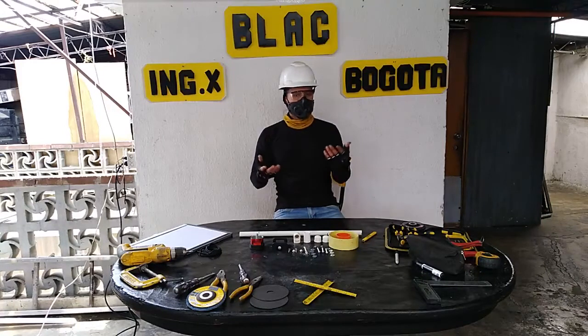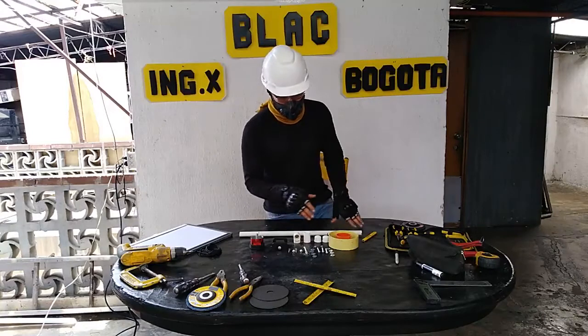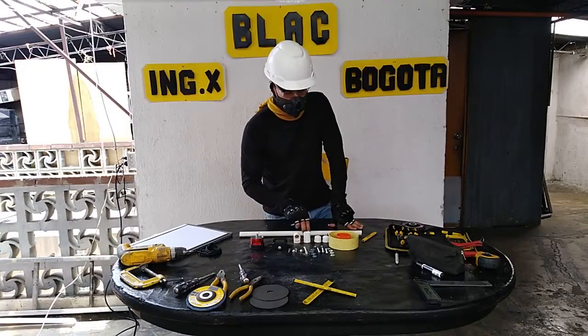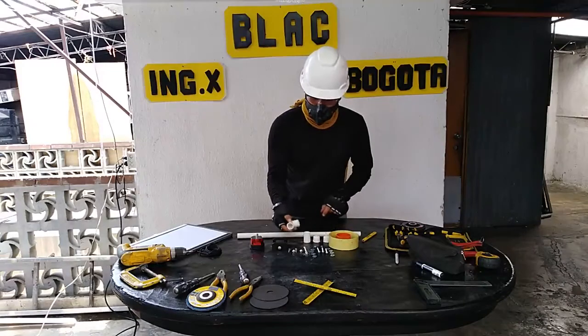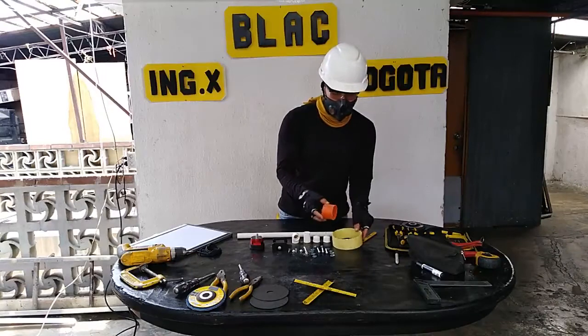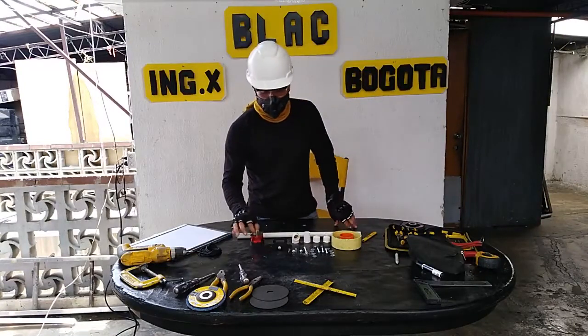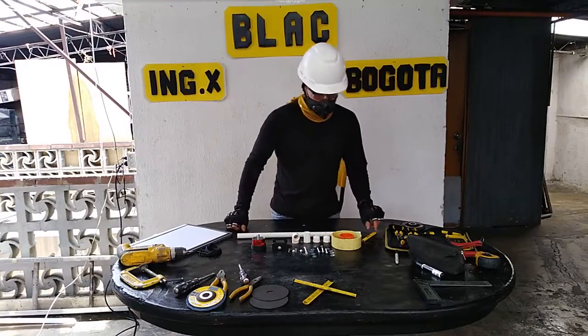Tenemos aquí algunos materiales con los que lo podemos hacer de forma casera. Estos son los materiales: son tubos de PVC, algunos tapones lisos, un codo de PVC. Estas son piezas de tubos de PVC que teníamos por ahí que nos sobraron. Esto va a ser la pesa de nuestro estabilizador. Unos tornillos con los que vamos a fijar eso.